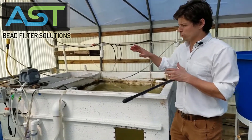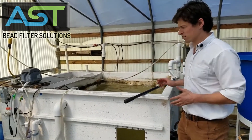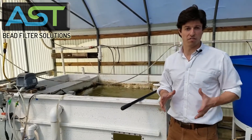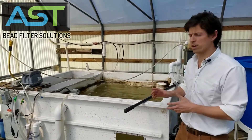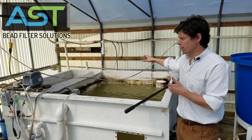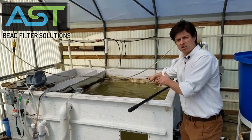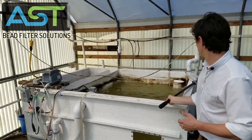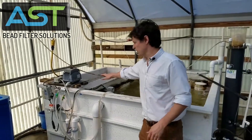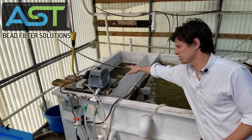Let's go over some of the features of the entire system. I'd like for you to refer to other videos on the FITs for how they operate, since I won't be able to get to the backside of the filter for this video. What we have is the fish tank here — 600 gallons.